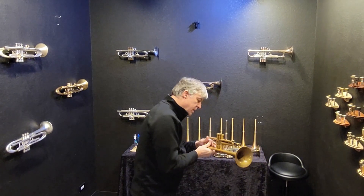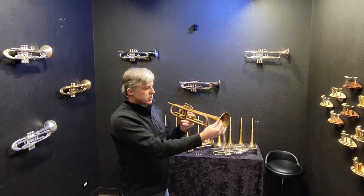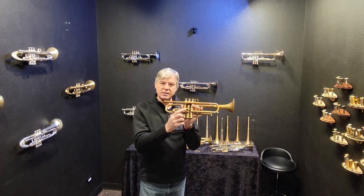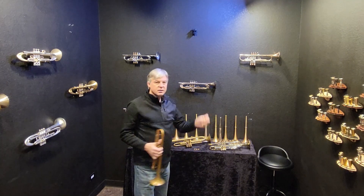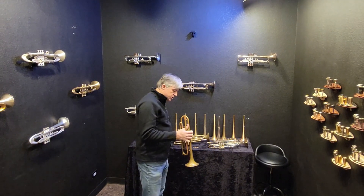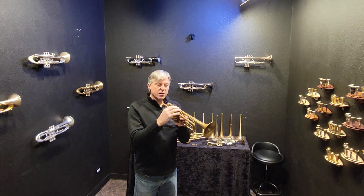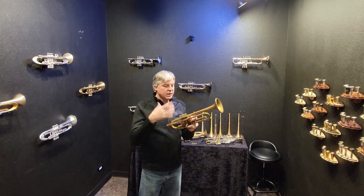This one was made in 2010, and it is finished in raw brass, as you can see, so it has tarnished. It has a patch on the second slide, and because of that, I'm including a brand new second slide, so you get a new second slide for free — you don't have to worry about that patch. It's got the half-inch bottom caps, recessed top caps, and solid brass finger buttons. It does not have the high-efficiency valve stems, but you can add those on.